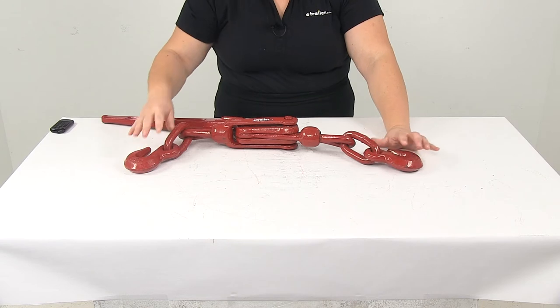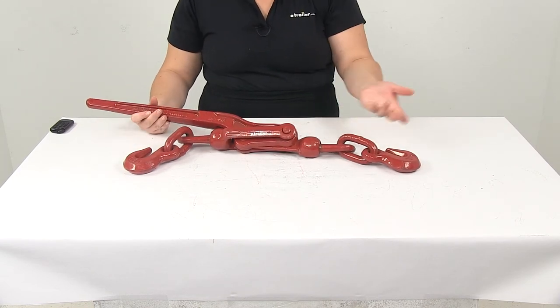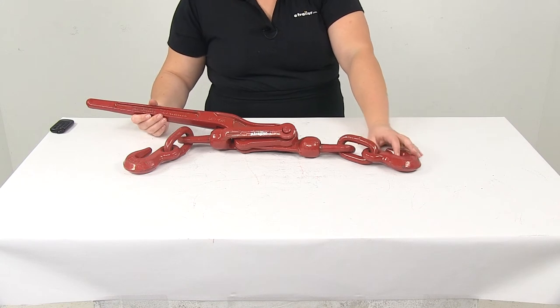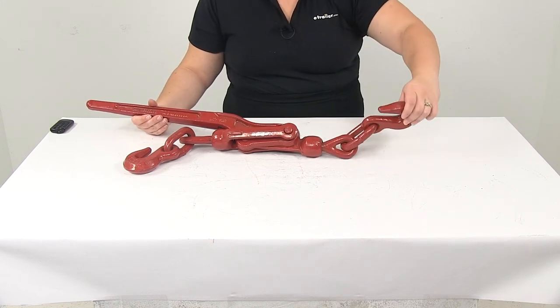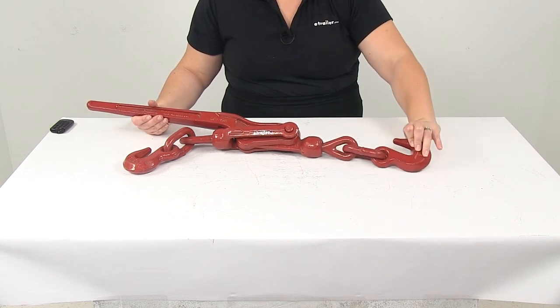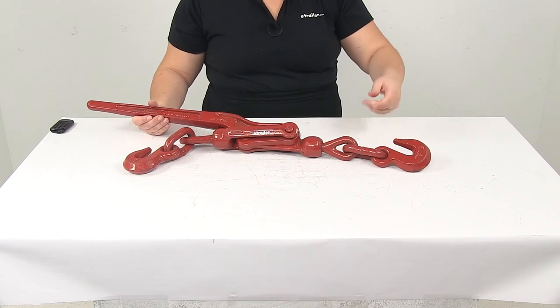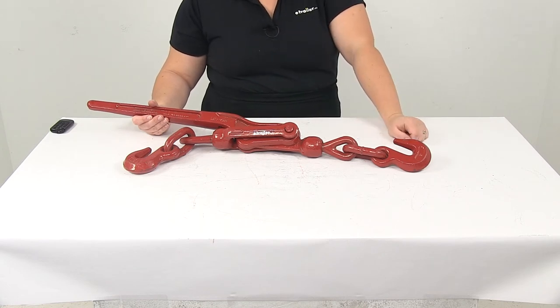This has an advantage over similar ratcheting type load binders since it has less moving parts, there's less to maintain. It does allow for a little adjustment here to turn that hook so you can get it in place where you need it to be, and that's the same on both sides — they can both rotate to get into the position that you need.